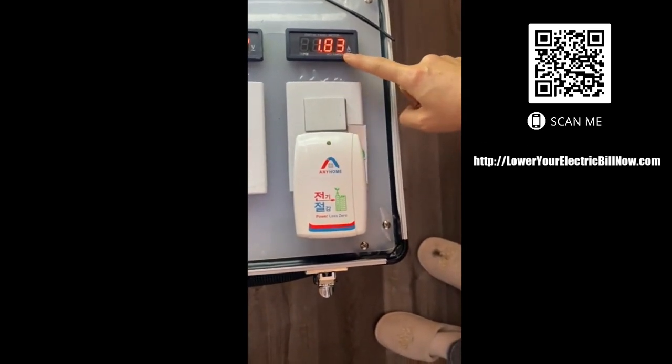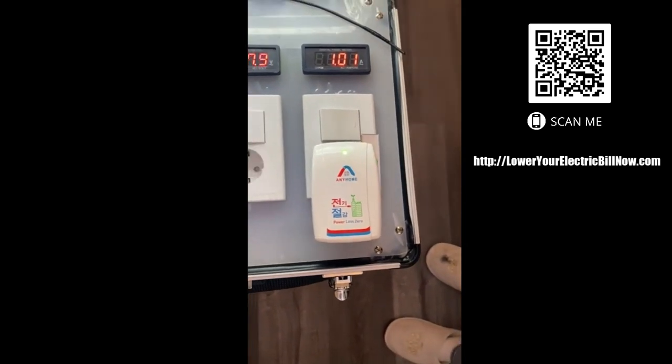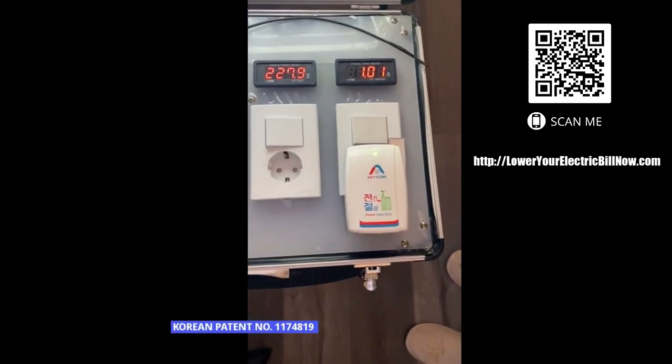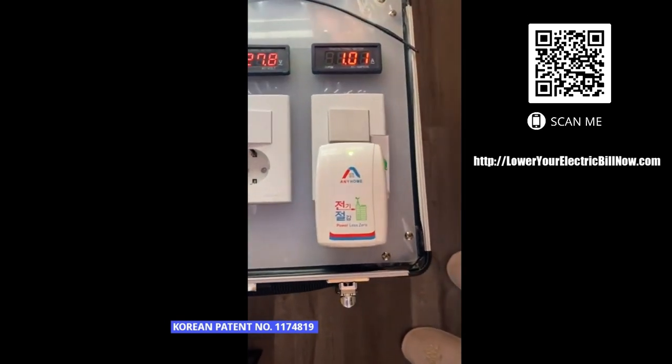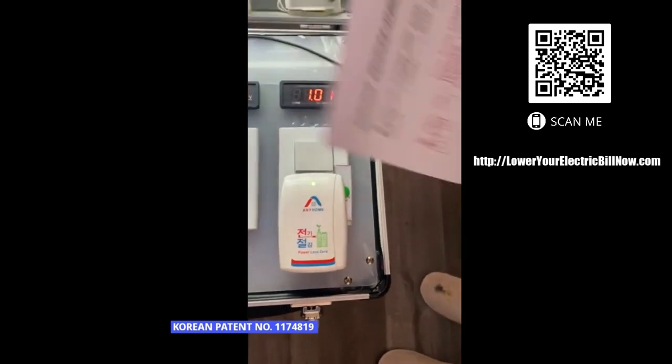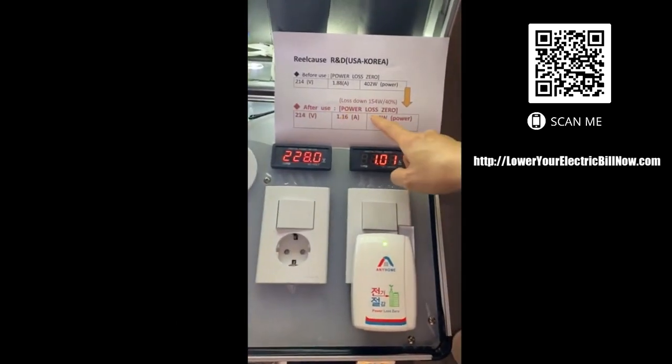One that is three. Wow, 80 ounce. Wow, 80 ounce down. That's pretty good. And four ounces. I believe it is a lose power, lose zero.